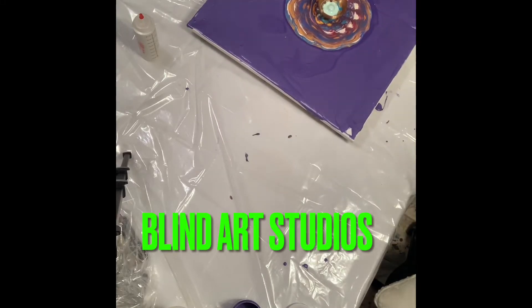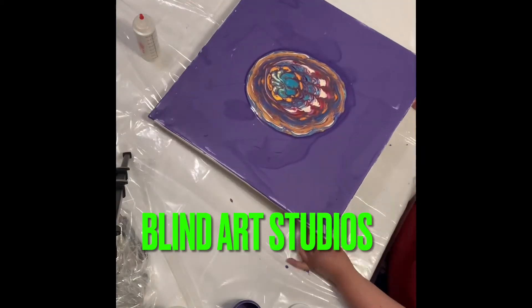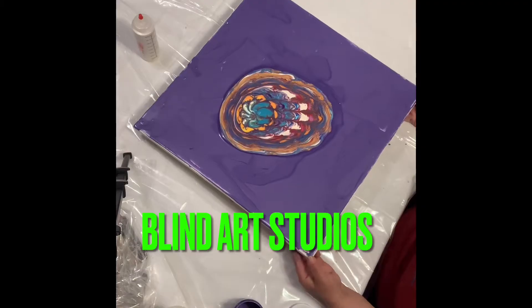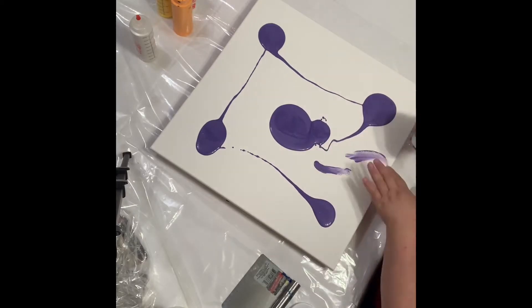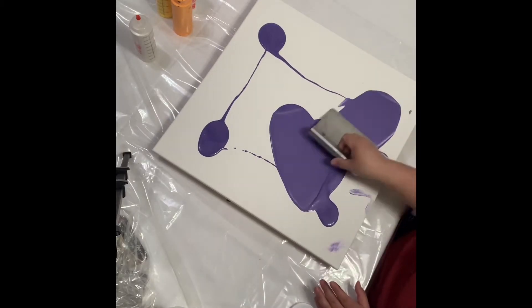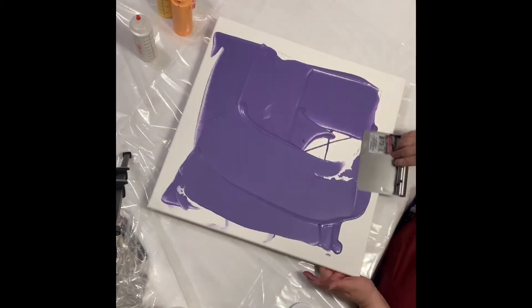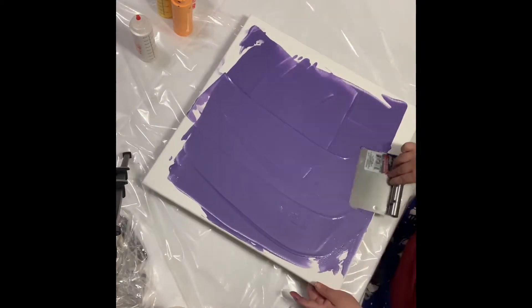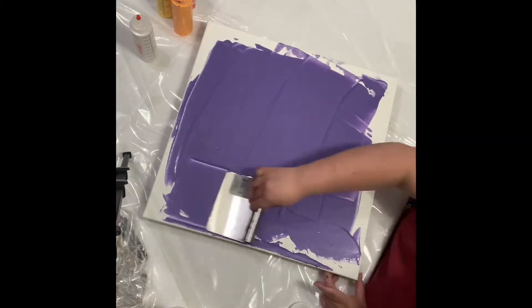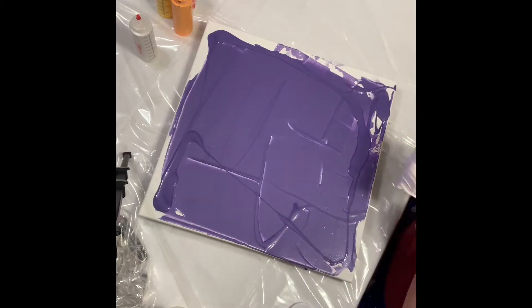Today's pour is my second experiment with the leaky cup from Massey Art Studios. This time I wanted to make sure I had a pretty base coat, just in case I wanted to leave some negative space. So I decided to use a really pretty pearl amethyst by Liquitex Basics. The amethyst has a tiny bit of pink tulip in it, which is also a pearl.